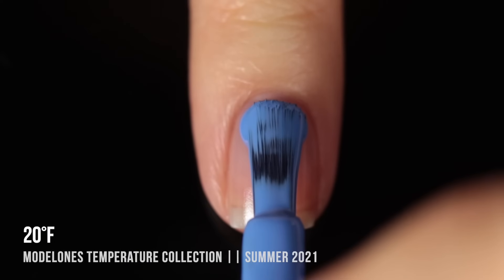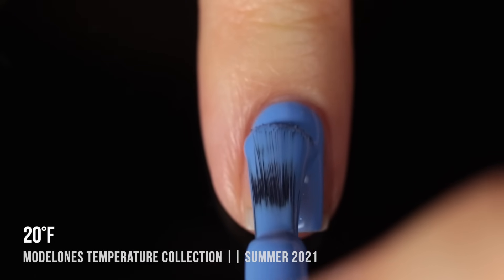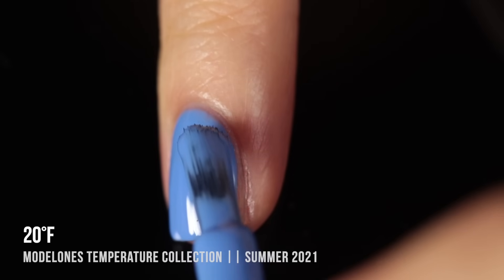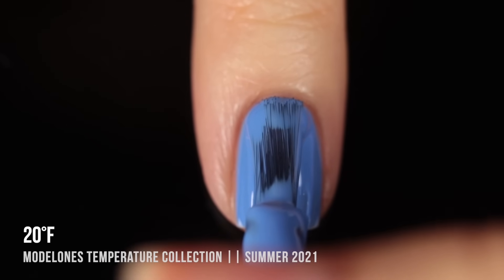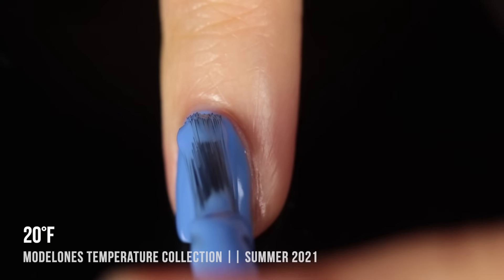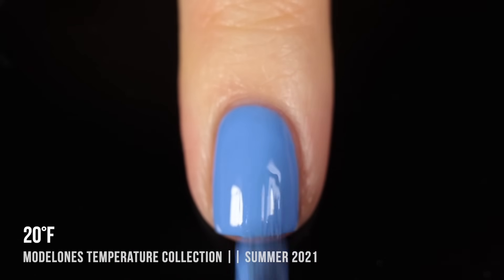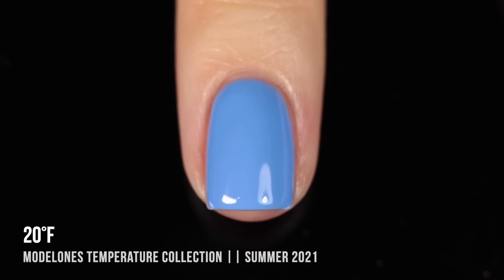Next up we have 20 Degrees Fahrenheit, a medium sky blue cream. This one was even more opaque than the 10 Degree shade — it felt like a one-coater on me. With gels I always go in with a second coat even if it's fully opaque in the first, just to get that thickness on my nails. This one had really impressive opacity, was very smooth and self-leveling, and just looked gorgeous when fully cured.